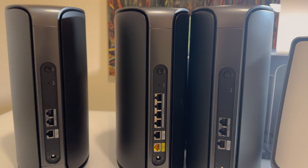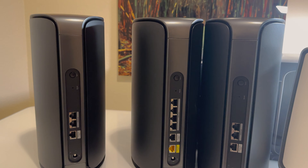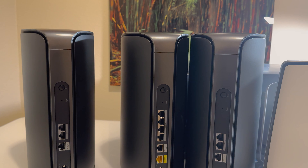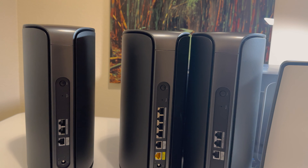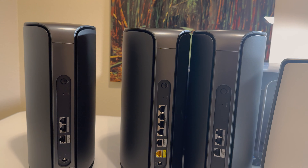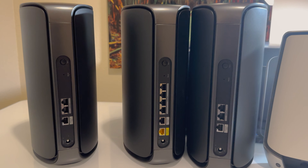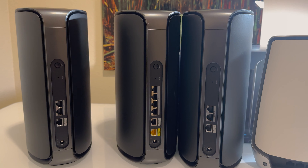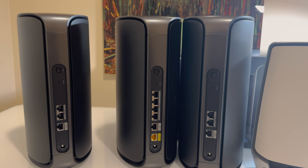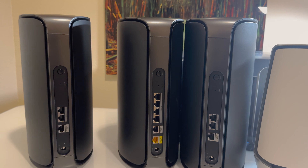Another huge limitation to the Orbi Wi-Fi 7 is cost. These are not cheap at all — direct from Netgear, they are $2,299. We're talking about each satellite running at $900 and the router more. This is not a cheap upgrade. But when you consider how much you're paying for internet, your devices, your subscriptions, your streaming, and that up to 200 devices can connect to this mesh network, the quality and speed of your internet backbone is worth the investment in my opinion.